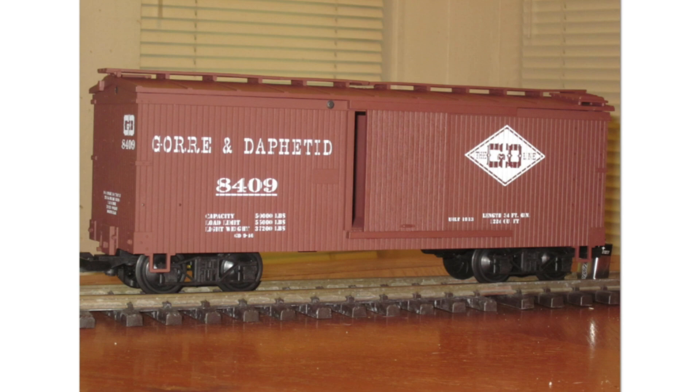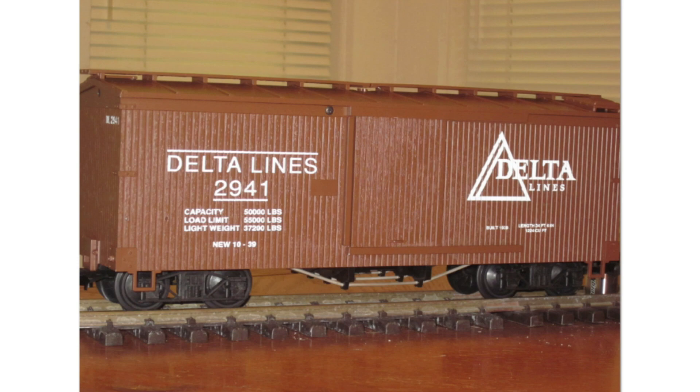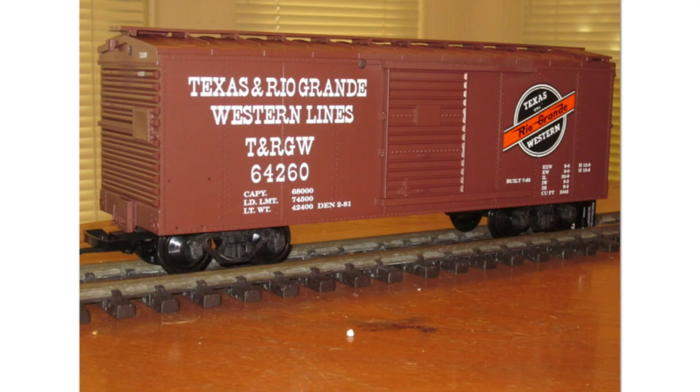The NMRA Heritage Series: Number 1 in honor of a layout built by John Allen; Number 2 in honor of Lynn Westcott; Number 3 in honor of Frank Allison; Number 4 in honor of Bud Sima; and Number 6 in honor of Al Kalmbach.